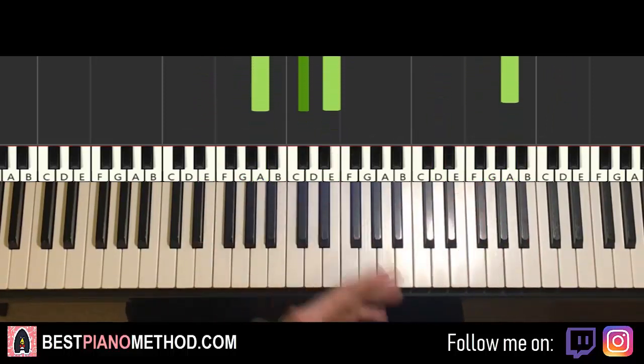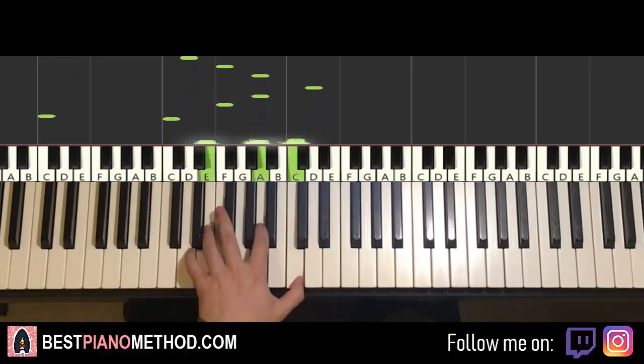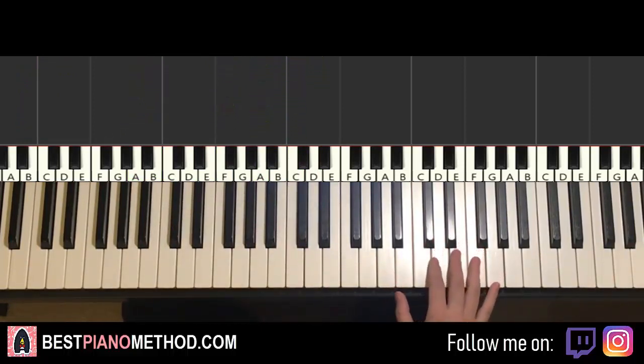Once you get all the melody and chords sounding good, you can start to add all the improvisations and decorations. Left hand — you can do an octave bass note, arpeggios, rhythmic patterns, that kind of thing. And the right hand, you can harmonize based on the chords to make it thicker in texture.